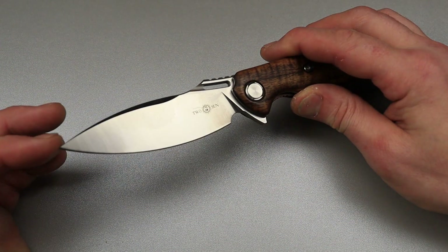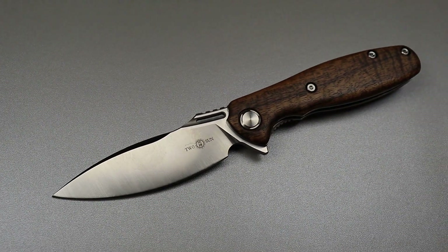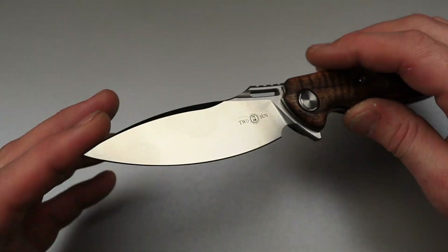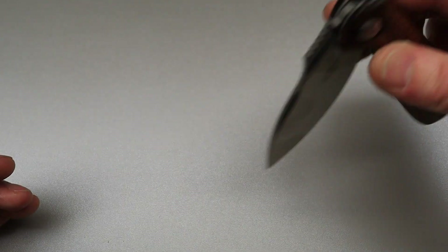What is that? I would call it a leaf shape. You could also call it a drop point, but I'm going to call it a leaf shape.